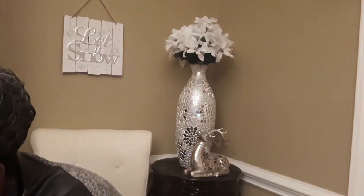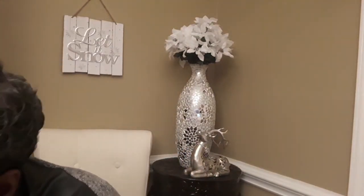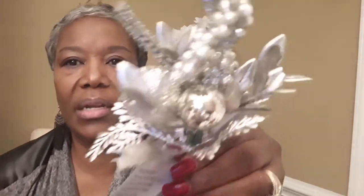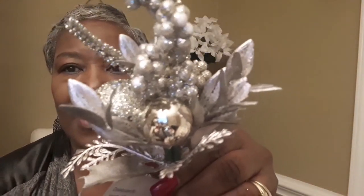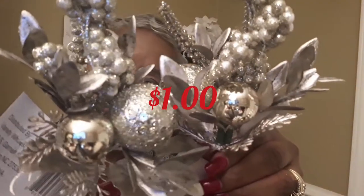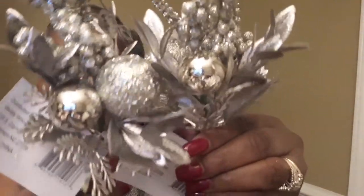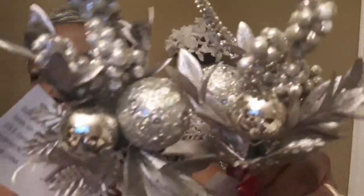I did go into Roses and I saw these, which are so pretty — look at that. I think I have about four of those as well. They are so pretty and detailed.